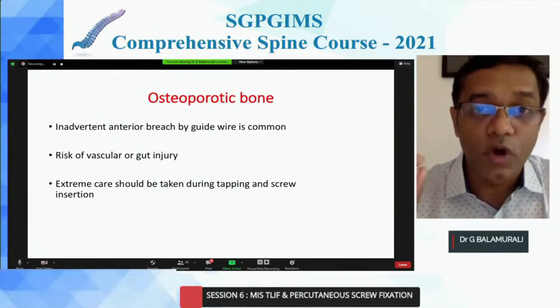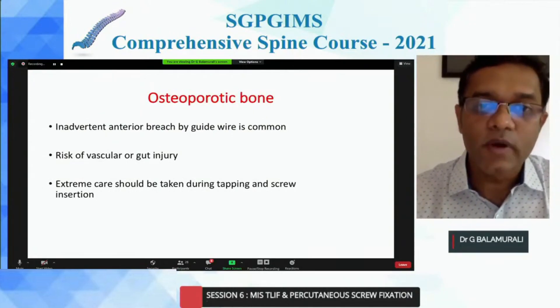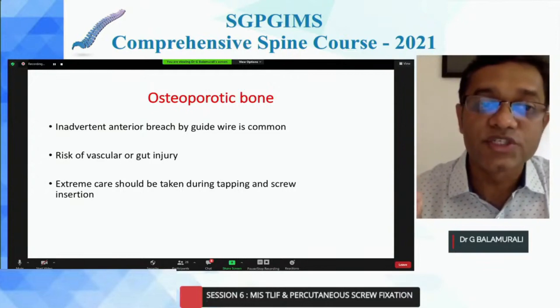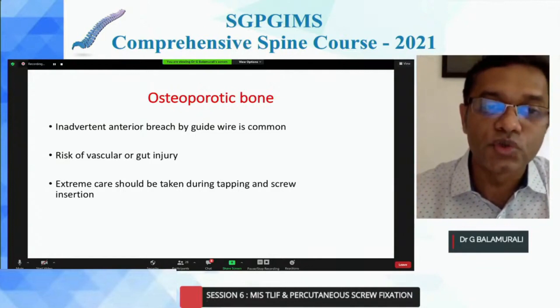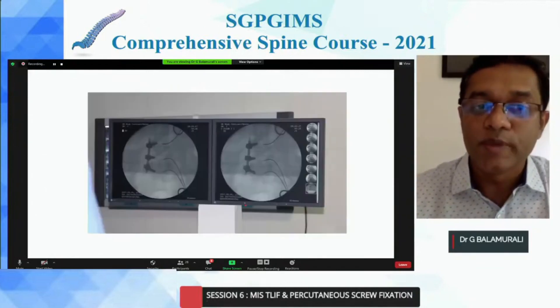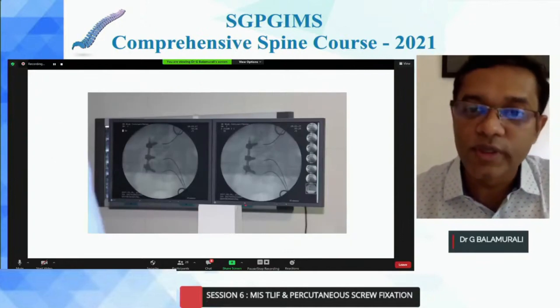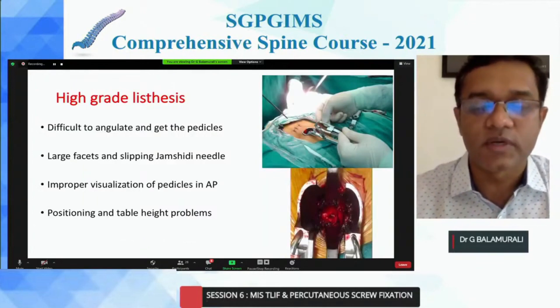For the osteoporotic pedicle, the key is the K-wire. Your K-wire should not proceed too far ahead, because when you're doing your tap or placing your screws, the K-wire can advance and cause damage. Make sure you stop your K-wire. When you're doing a decompression or a T-lift, you can bend your K-wire and fix it so it does not advance.